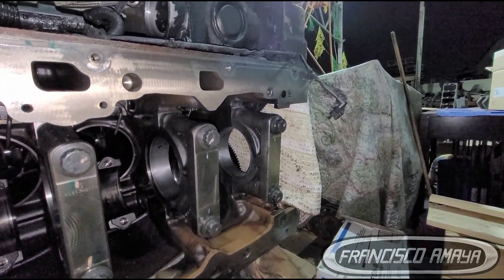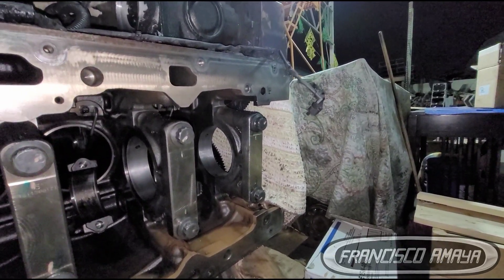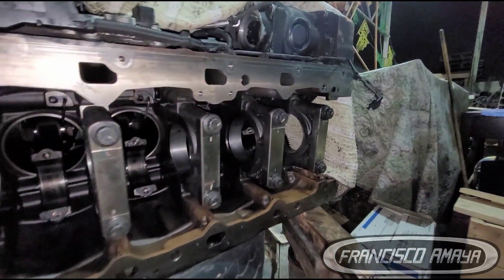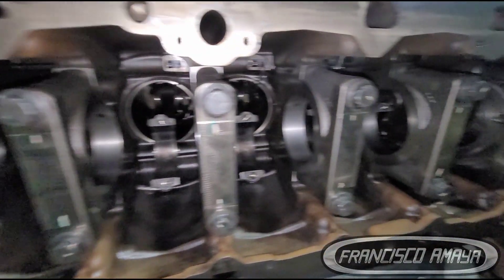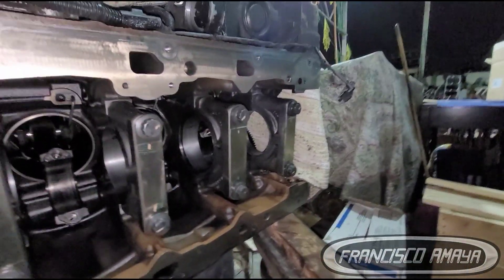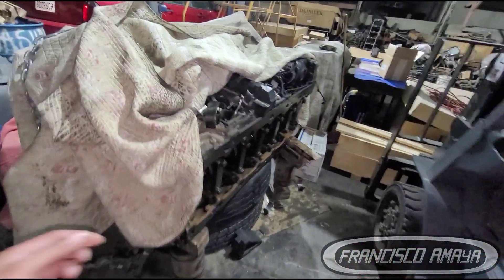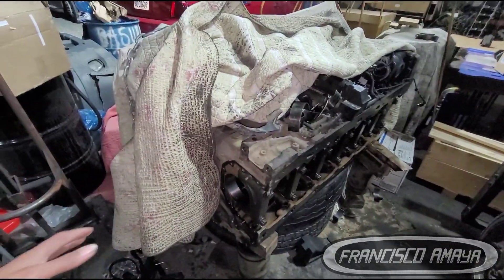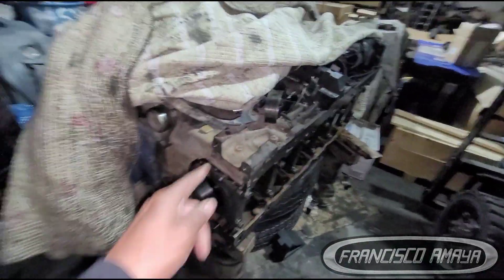If something goes wrong, we can identify it before putting the engine together or starting it — because if we start the engine with damage, we can damage the new crankshaft, and that would be a big problem. Remember, the crankshaft is getting replaced but this is not the only way. I've shown many different videos on my channel on how to replace a crankshaft, and in most of those the engine is completely apart. In this case it is not.